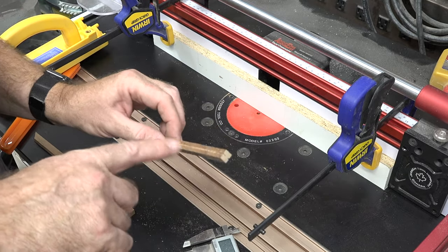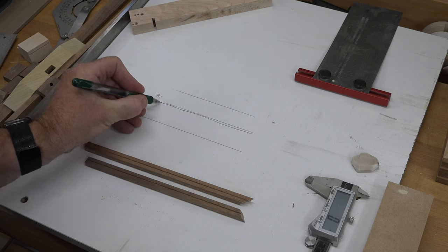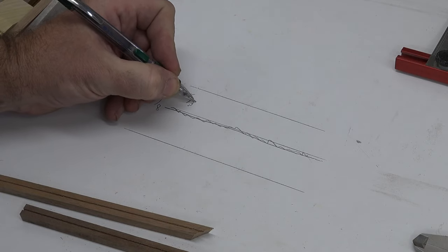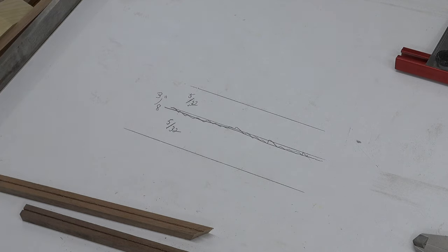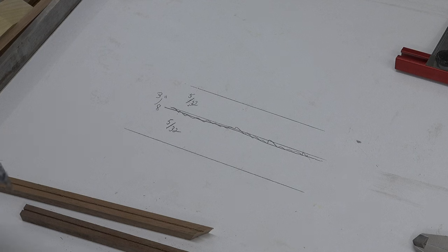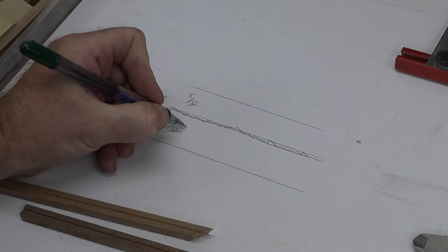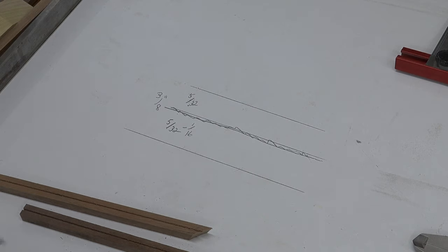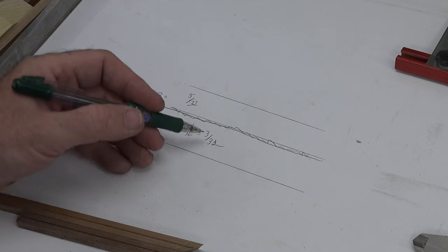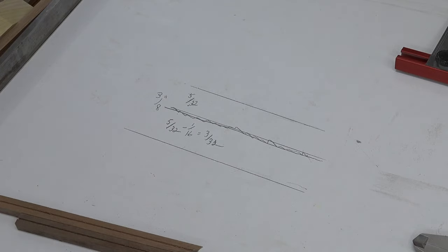Now that we've got the groove in each side done perfectly centered, let's head over to the bench. By routing our 1/16th inch groove in the middle, that has left us with 5/32nds of an inch on each side. We still need to do two more routings and keep it properly spaced. If we have 5/32nds on this side and subtract the 1/16th of an inch we need for our routing, that leaves us with 3/32nds.